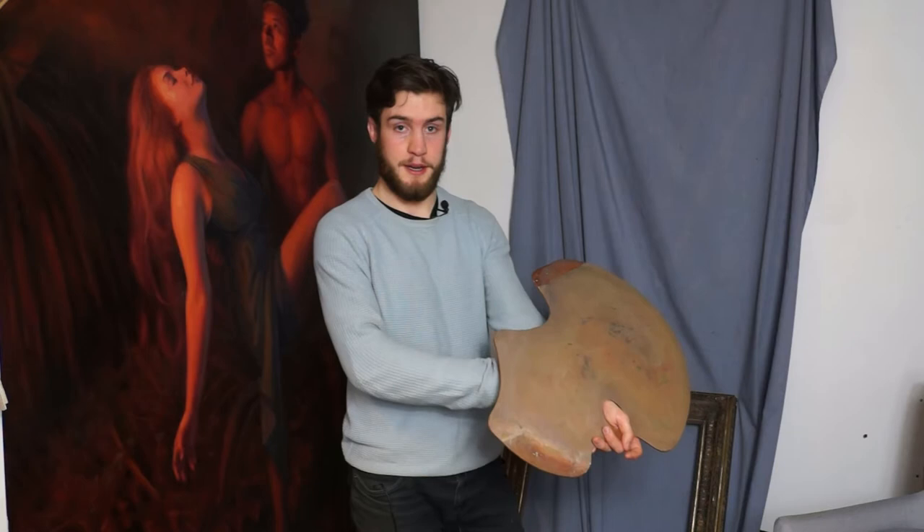That means you can have your hand nice and relaxed. If you're holding it the other way around your hand is going to get really tired. Also, by having it this way my hand is free to hold my brushes.